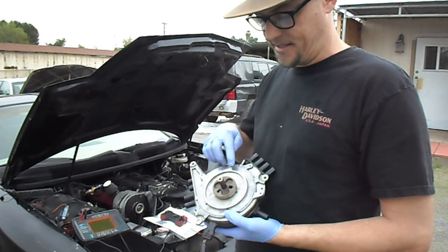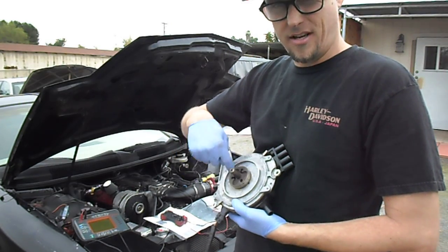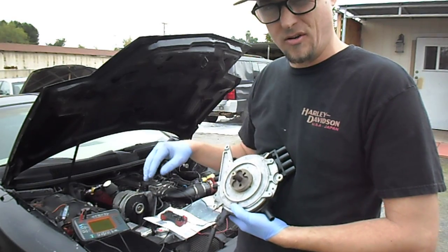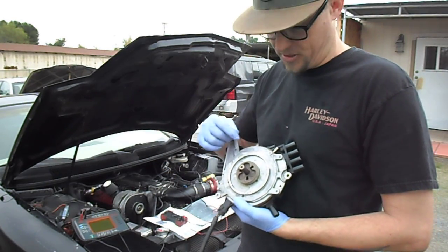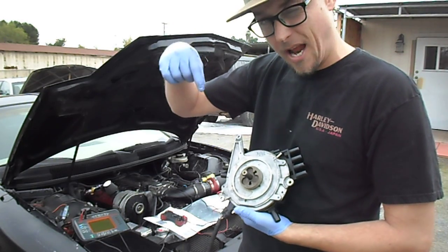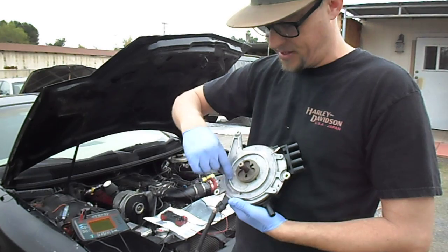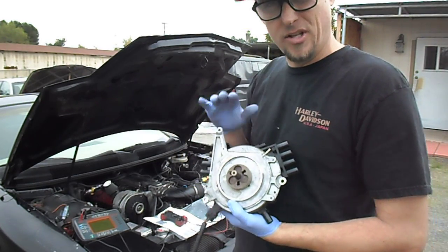Another tech tip: there's a Teflon seal that goes on the distributor. They're notorious for leaking oil onto the crankshaft and spitting oil all over the engine compartment. I recommend putting a thick bead of silicone around the lip on the timing cover, and it'll never leak.